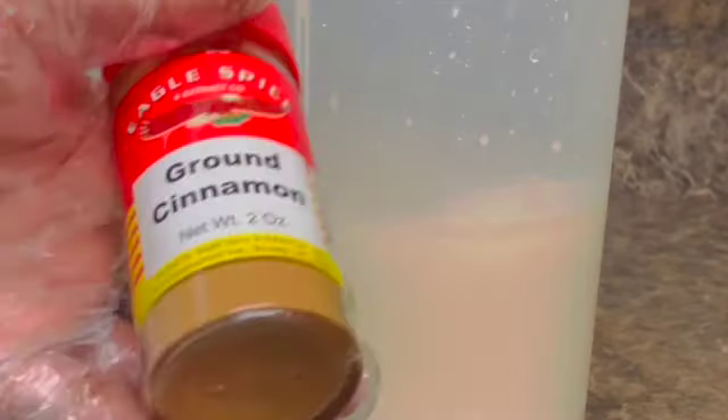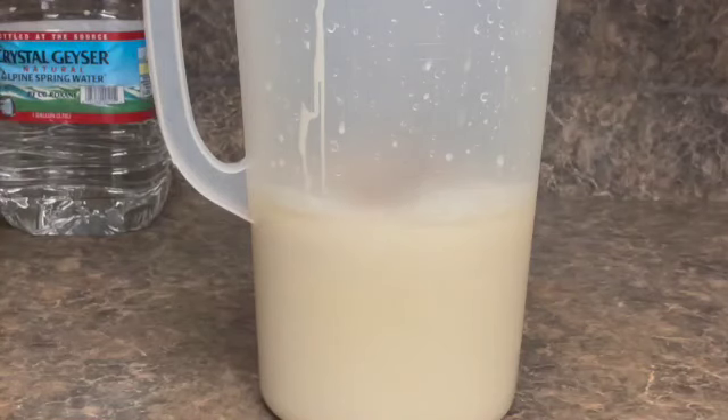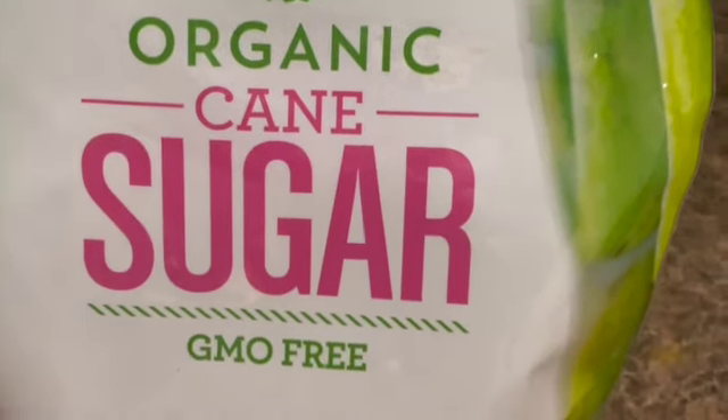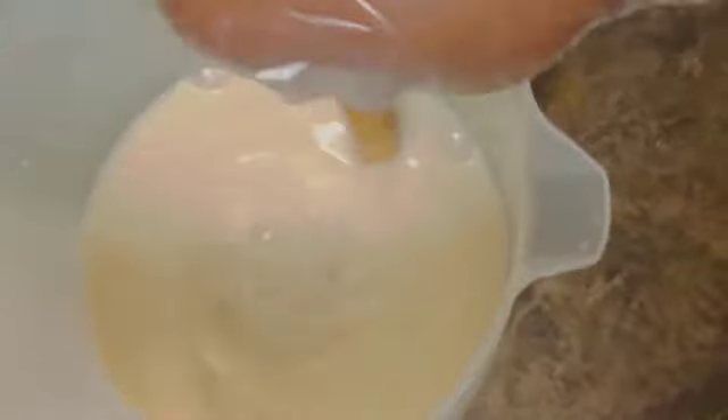Here is ground cinnamon and I will be adding ground cinnamon along with nutmeg. Here I have cane sugar and I will be using cane sugar — just a small pot spoonful. The sugar is optional, and the reason I'm using cane sugar is because brown sugar will definitely change the color of the soursop juice.